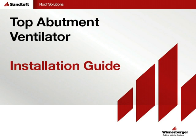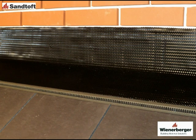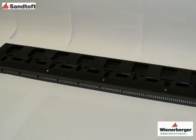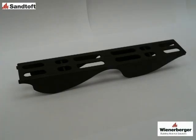This is the installation guide for the SANTOFT top abutment ventilator system. The top abutment ventilator is easy and quick to install, providing roof space ventilation at top abutments. The system is suitable for all slates and flat tiles and most SANTOFT clay and concrete profile tiles. The ventilator is supplied in 900mm long units together with the appropriate fixing screws and, when installing with profile tiles, the appropriate profile filler units.